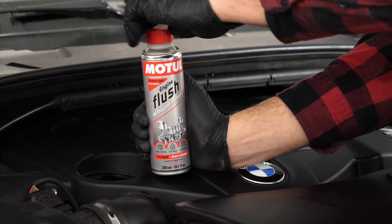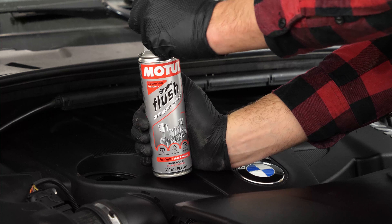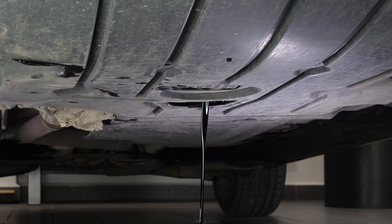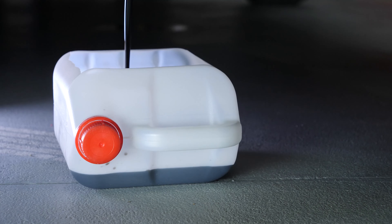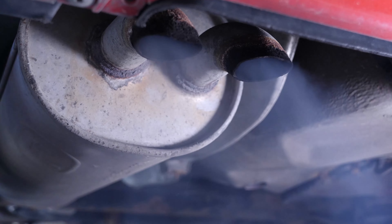Before changing the oil, we recommend adding a pre-oil change cleaner to the used oil. This will enable you to unplug your engine and get rid of any persistent residue, reduce your consumption of oil and fuel, and reduce the polluting emissions as part of a technical check-up.